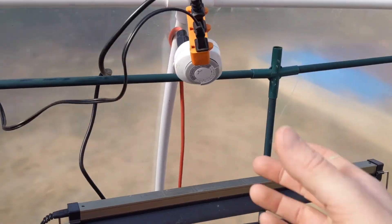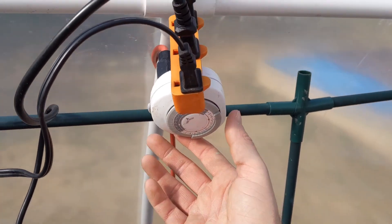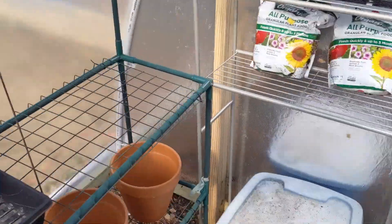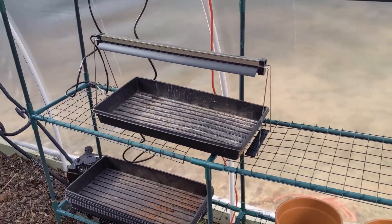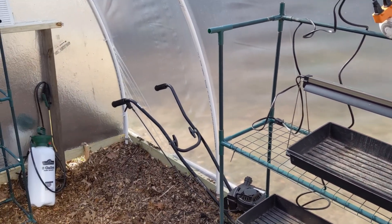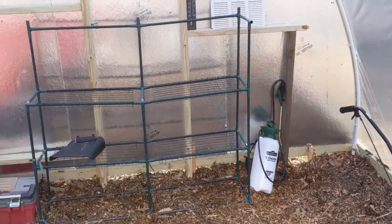Now one thing I will say, all of this is probably very dangerous from a fire perspective, but if it burns down, oh well. Check this out — it's all on a timer. I've got it set up to come on around 5 p.m. roughly as the sun sets, and then it cuts off about 7 a.m. the next day, so it kind of heats and helps me maintain a good temperature throughout the cold nights.